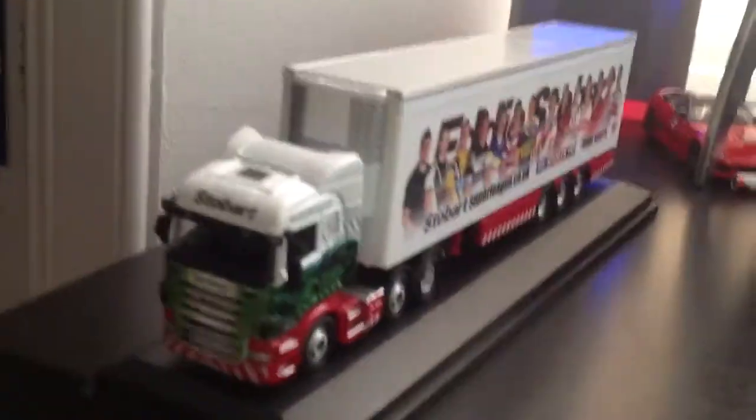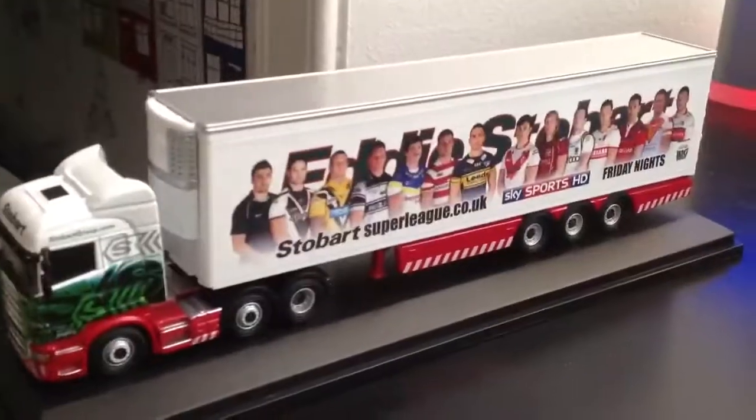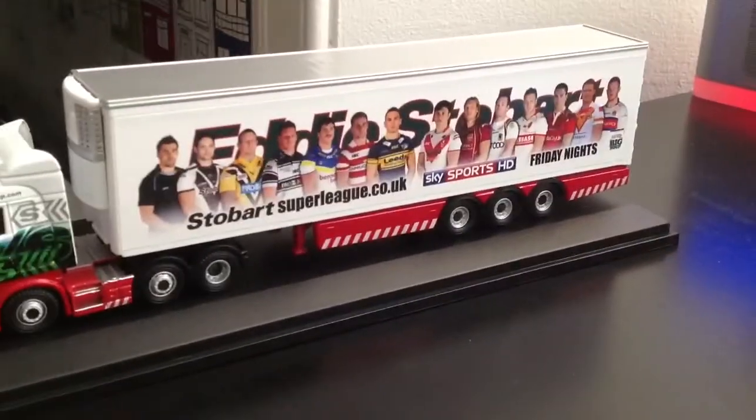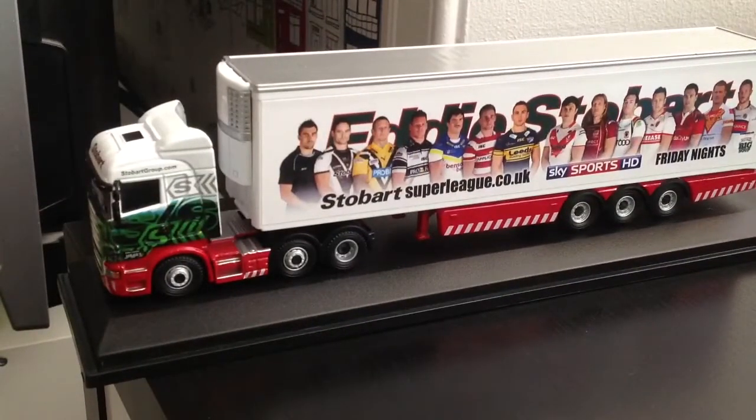It's a very impressive model and I like it. I bought it for £15 on the Stobart website. There's no point trying to get one on eBay, because they're all over, like, £18. I saw one for £40-something, which was absolutely outrageous.